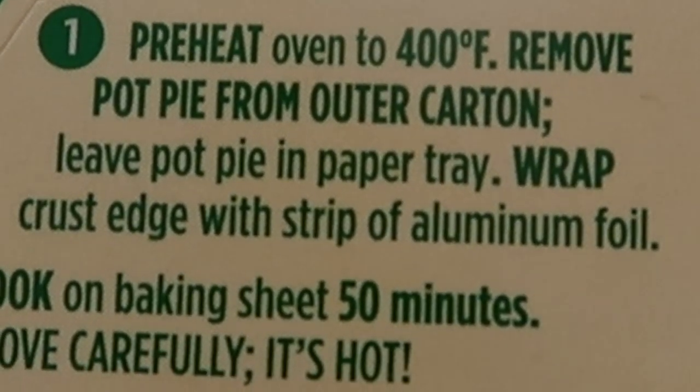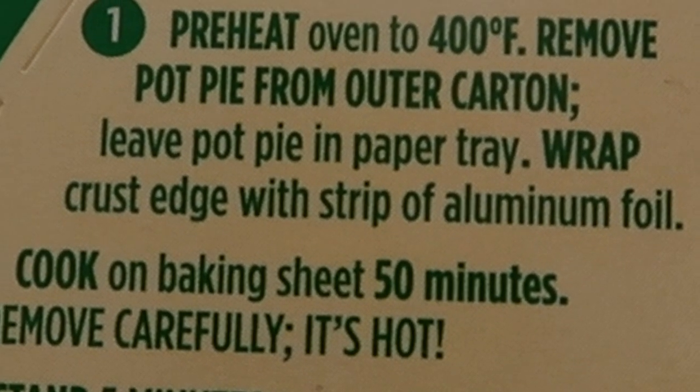Another reason I want to make this video is because recently a friend told me he will never go back to microwaving these pot pies, because of how life-changing it was to actually put them into an oven. I do want to taste it out because I do love chicken pot pies. The quality when you microwave it is not that great. I want to see if I can actually tell the difference, and if it's worth doing the almost hour cook time in the oven.